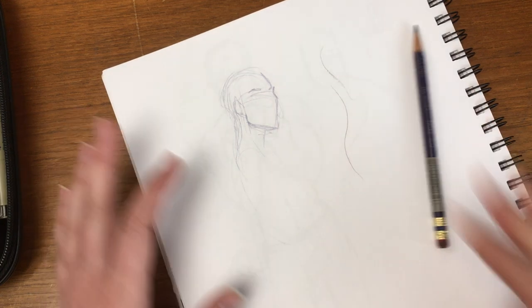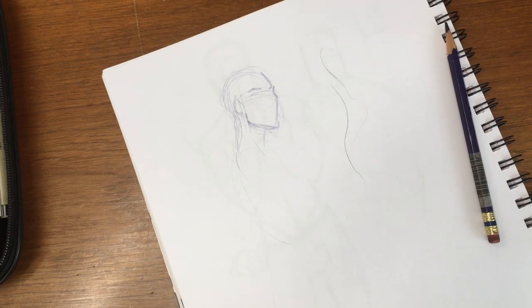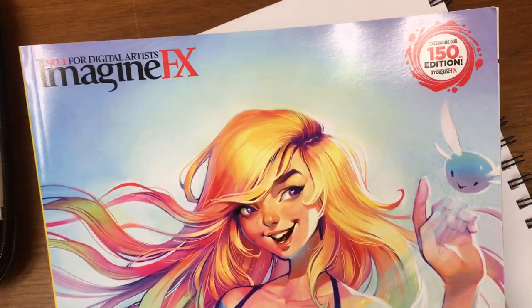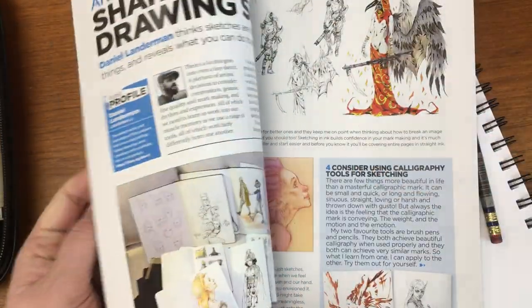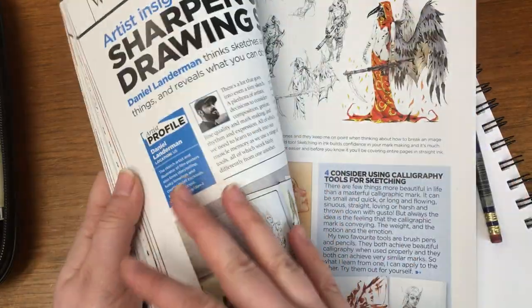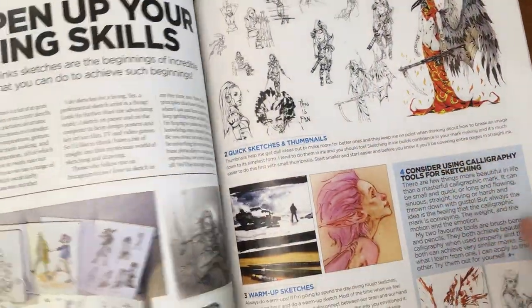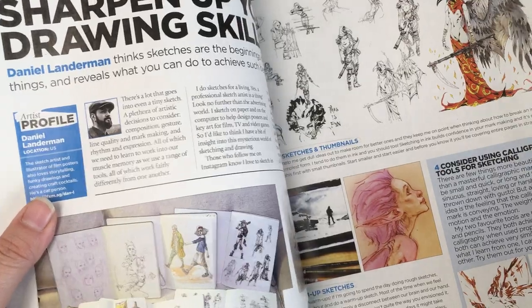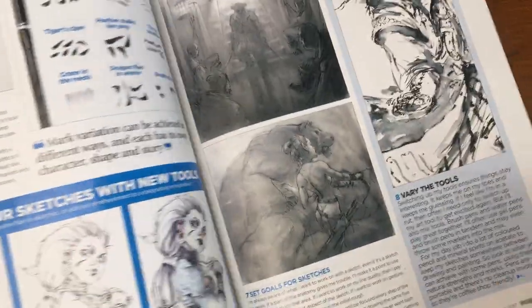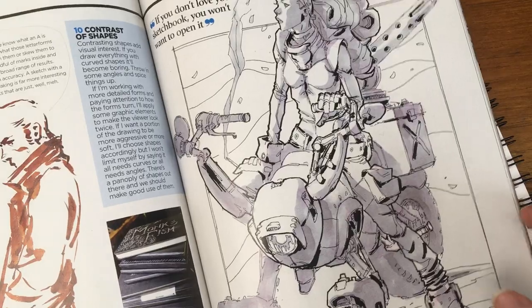I actually have an article in one of my ImagineFX magazines. ImagineFX is a really cool magazine, published out of Europe — basically a concept art magazine. It gives you all kinds of artists to look at, tutorials, and a wide variety of information. Each one's themed. And this is the guy, Daniel Landerman. I found this article and he goes over line making and what makes a good sketch.